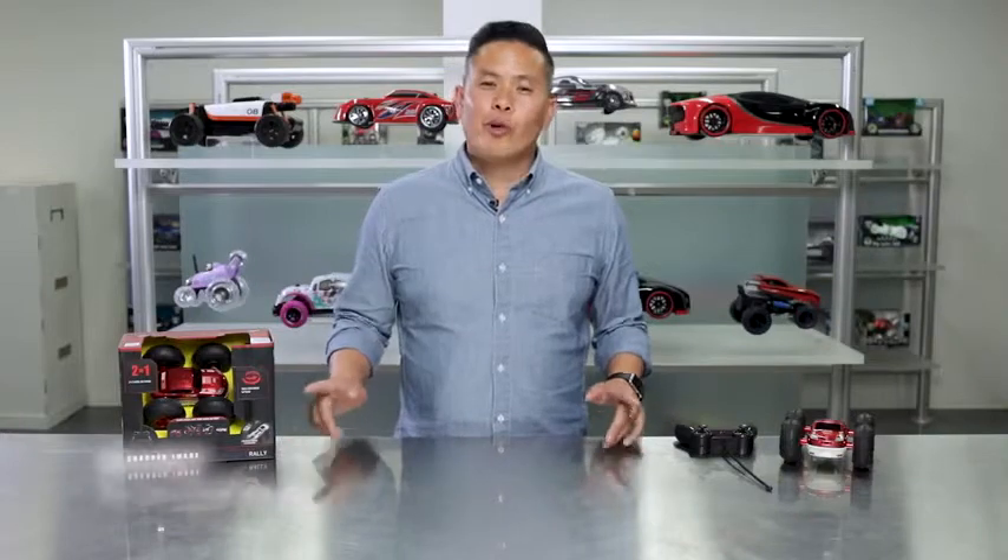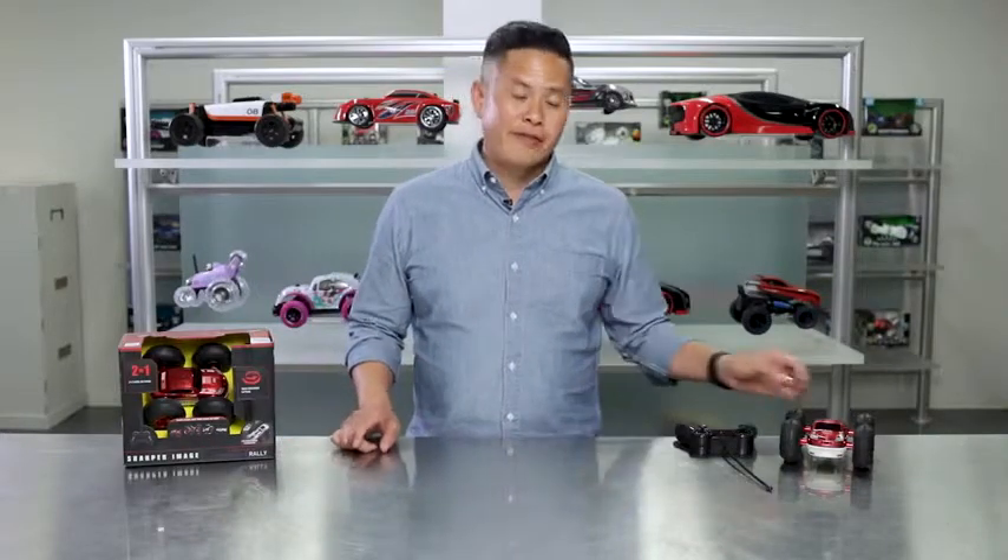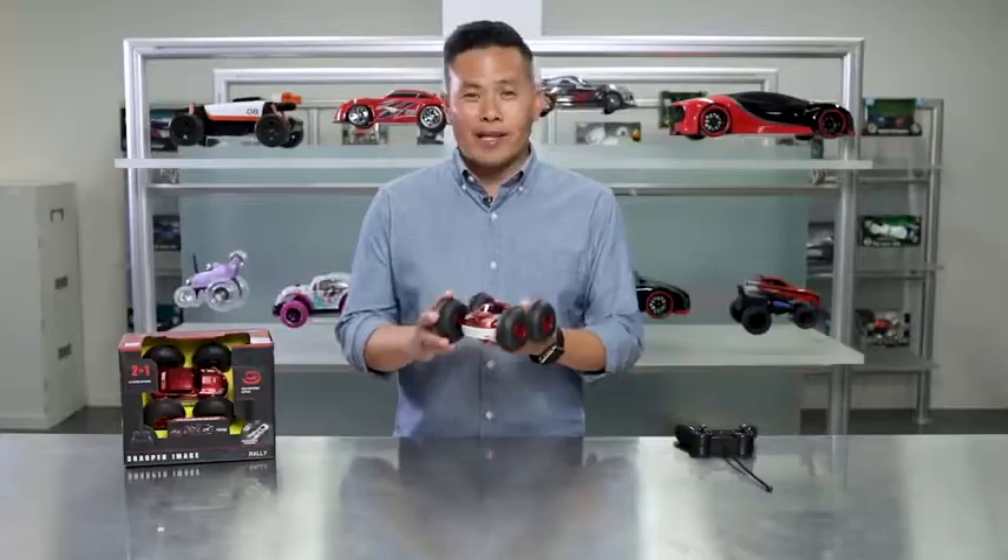Hey guys, what's up? It's Danny from Sharper Image. I'm here to talk to you about remote control cars and today we're going to give you non-stop action with the Flip Stunt Rally Car.